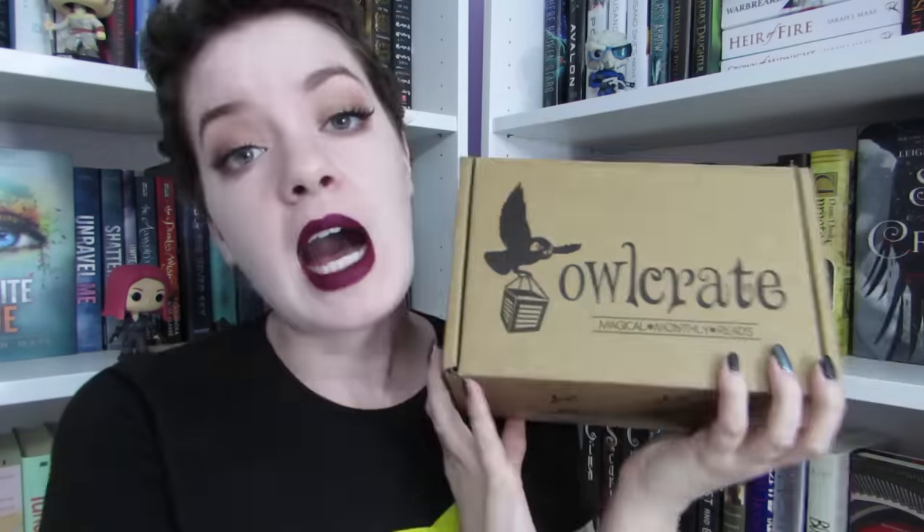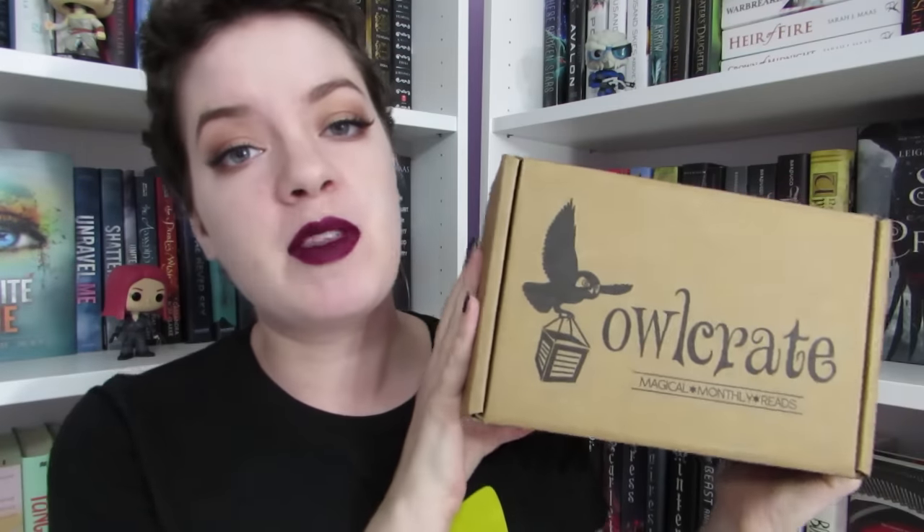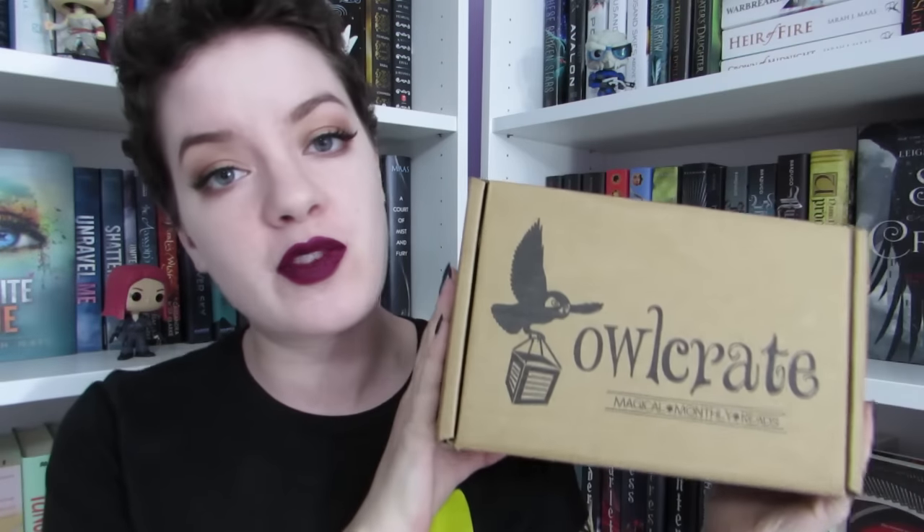Hey guys, it's Sam and today I'm unboxing the July Owlcrate box. Owlcrate did send me this box in exchange for an honest unboxing video. This box is very exciting because it's the first time they've done a theme that splits boxes between two different themes. This month's theme is good versus evil — there's going to be a good box and an evil box, and half the subscribers will get good boxes and half will get evil boxes. I believe the book is the same but the things inside are themed for good versus evil.